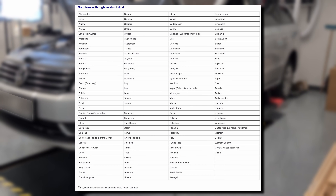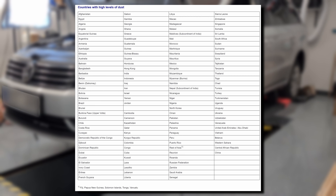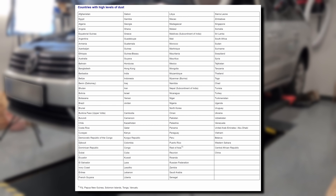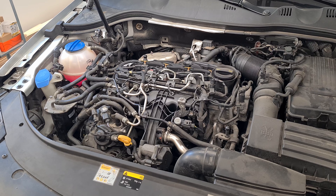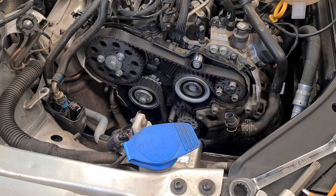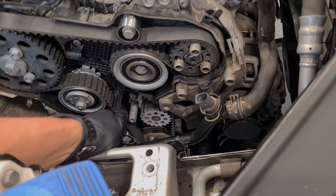Here is the list of countries with high levels of dust according to the manual. Our country is not in the list, but we decided to replace the belt at 100 thousand kilometers just in case. We had a bad experience in the past when a timing belt failure resulted in a damaged engine.